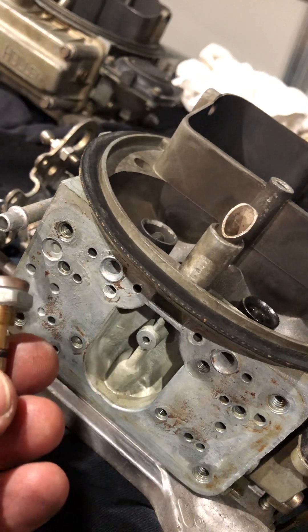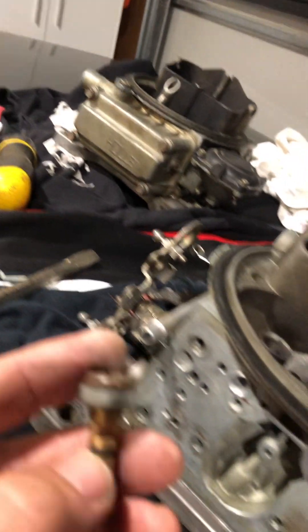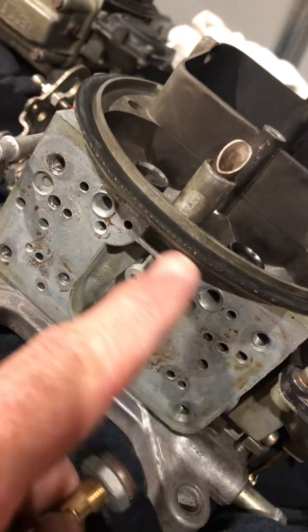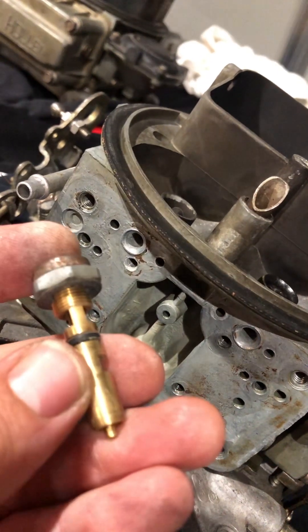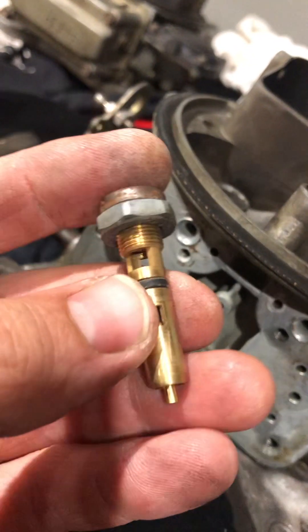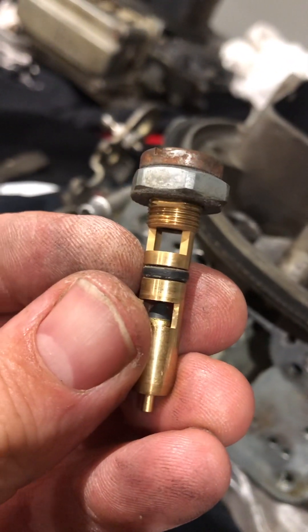Cleared that up, put it all back together, and decided to do the second carb as well. All the vent tubes on that one were fine — just cleaned them out with a bit of brake cleaner. The needle and seat itself on the other carb was good; it was just the o-ring. Going to replace that one too.